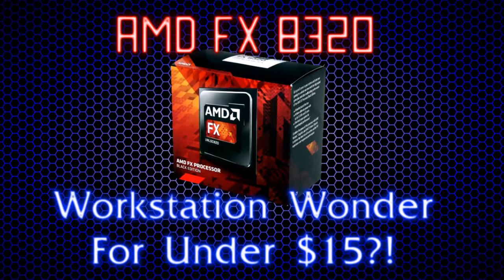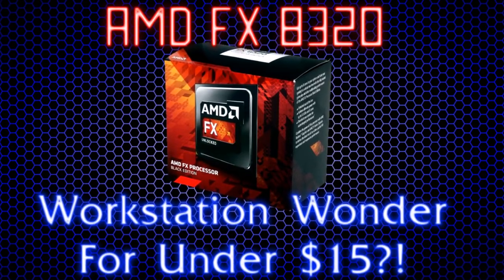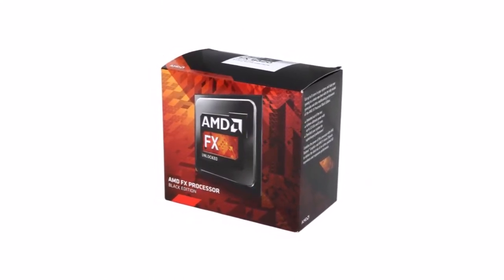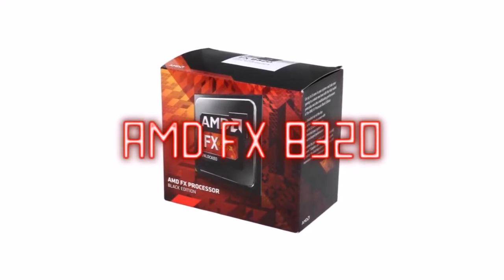Salutations — the channel has been on a bit of a hiatus, but we are back up and running. Today we will be taking a look at a true low-cost champion: the often underrated FX series.